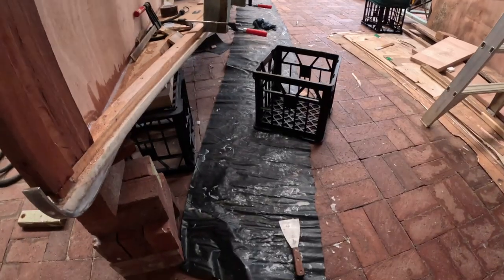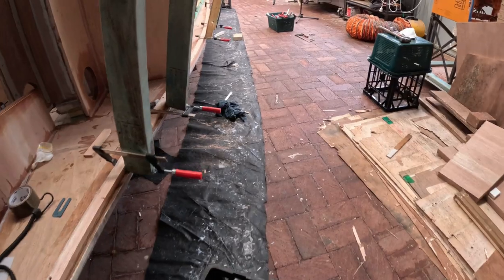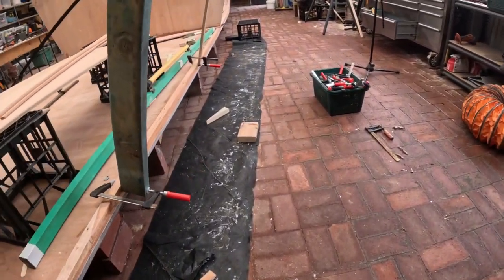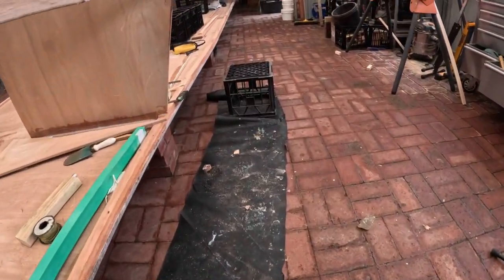I thought I'd show you my sacrificial strips of plastic that come in exceptionally handy. Once I'm done, I just roll these up. I keep them on the shelf, and every time I'm doing a gluing job I just roll them out, and that keeps my paved floor reasonably glue-free.